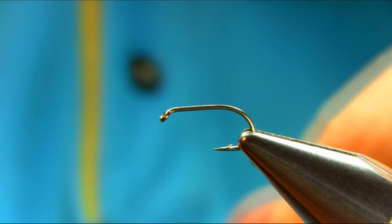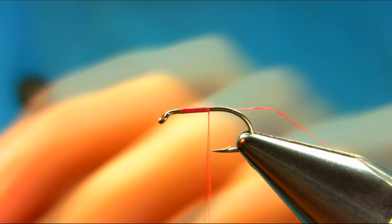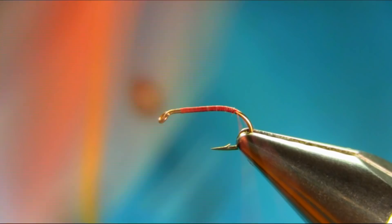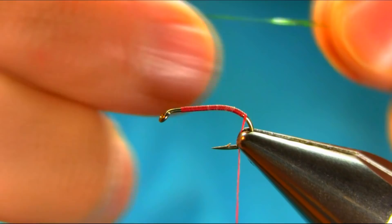Just going to start below the eye, about four to five millimeters, touching turn. Just take this piece off, and then wind all the way down the bend and just stop there.